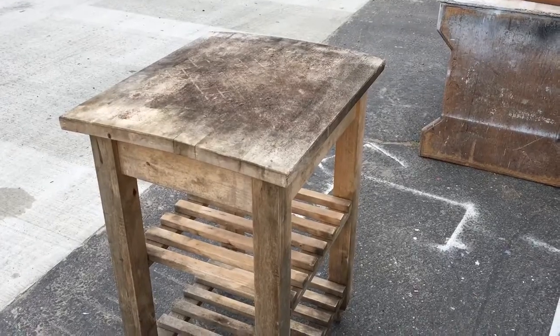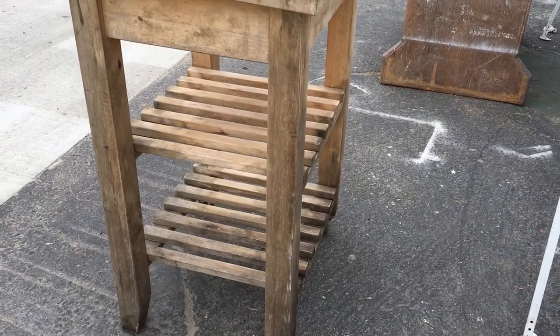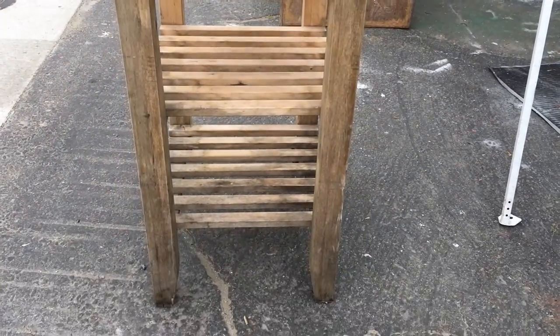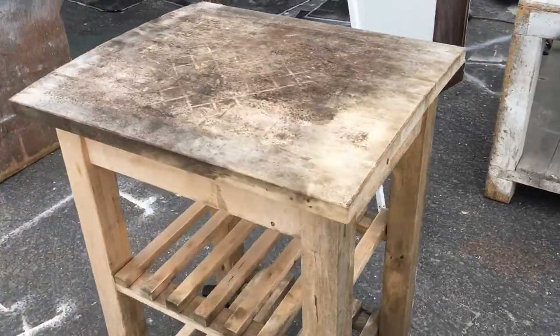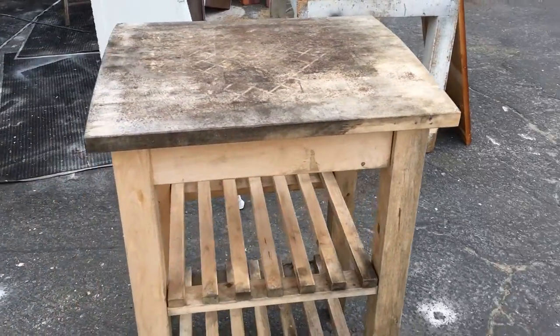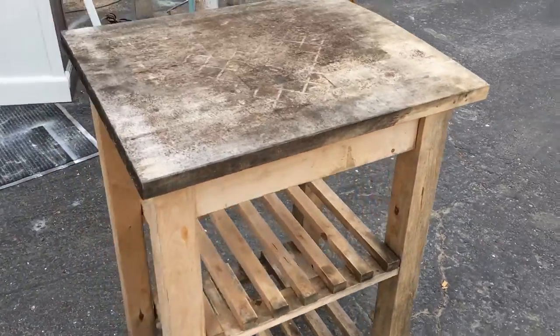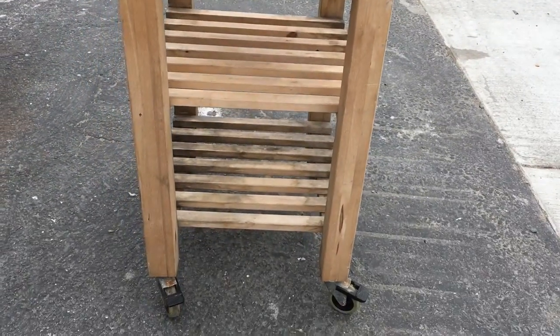Here we are at Vintage Revivals in Ocean Beach, and here's our newest find, brought in by one of our pickers this morning — a pretty cool little sort of kitchen island. It's been left out in the rain and has old casters on the bottom, so we're going to update and upcycle this little piece.